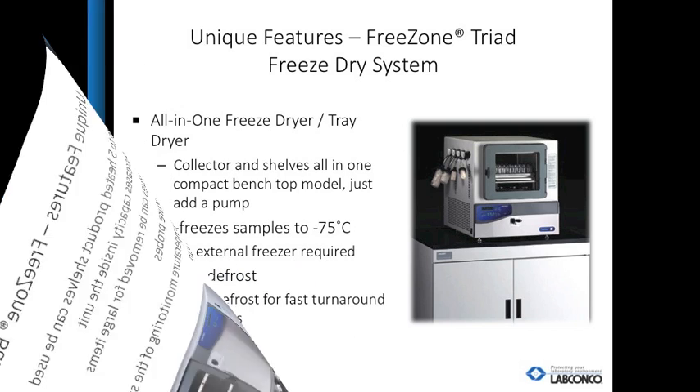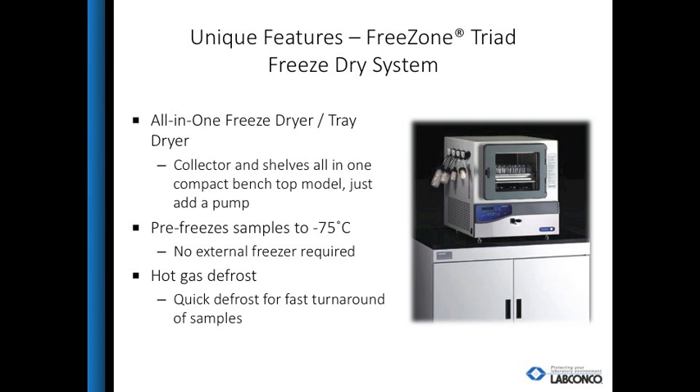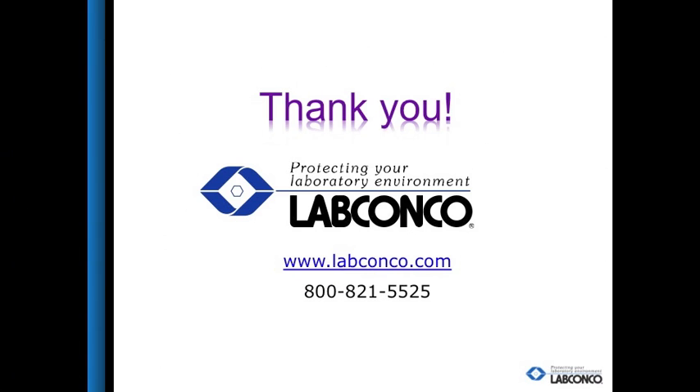The Triad is a benchtop, all-in-one tray dryer. Add a pump and the system is ready to use. The Triad is perfect for customers who need temperature control and stoppering for a small number of samples. Thank you for taking the time out of your schedule to learn more about the freeze dry process. Please contact me with any questions.